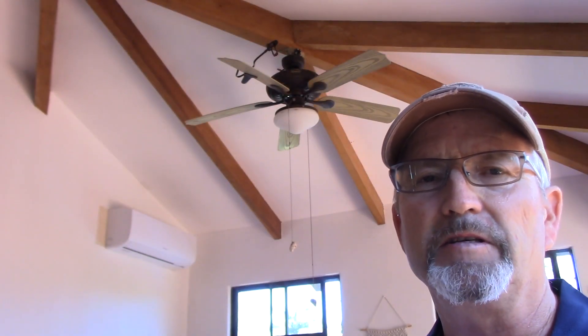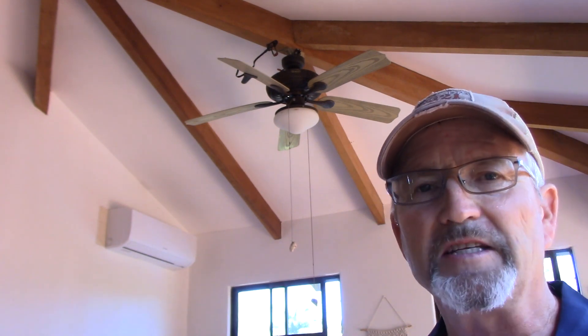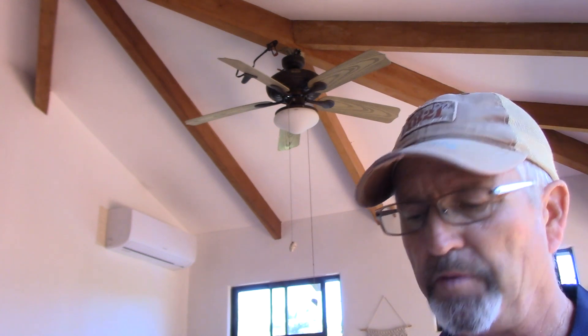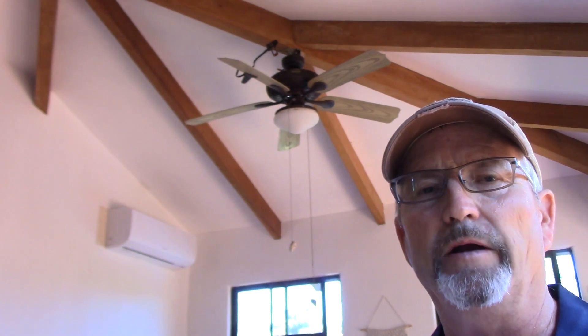First project we'll take on in this series is this ceiling fan up there in the ceiling behind me. I asked Mark what happened to start the investigation — he said he turned it on, he could hear it sparking as if the wires were loose, and when you pull the fan or light cords the fan swings. So let's look into this right now, starting with the wiring.